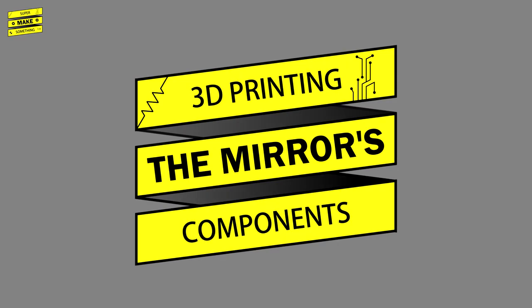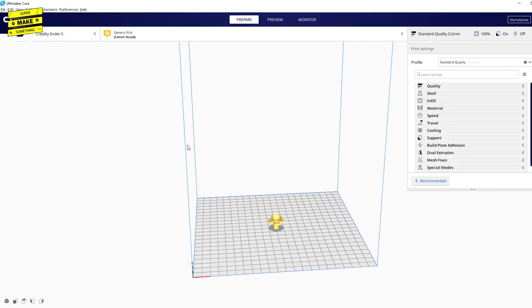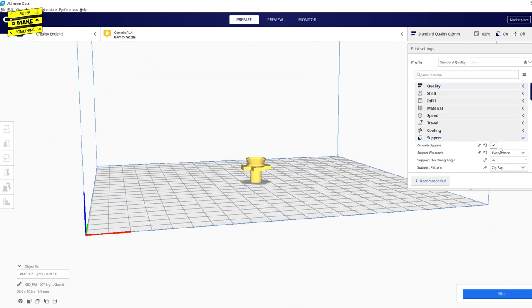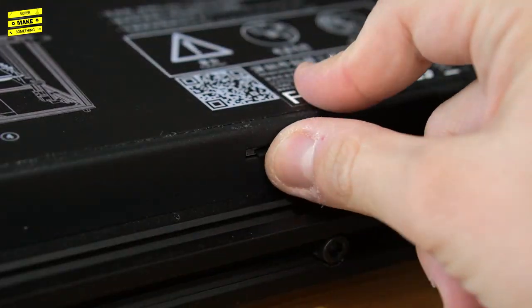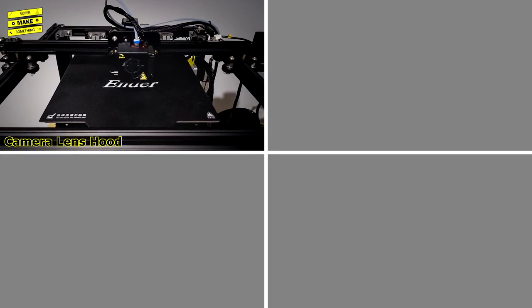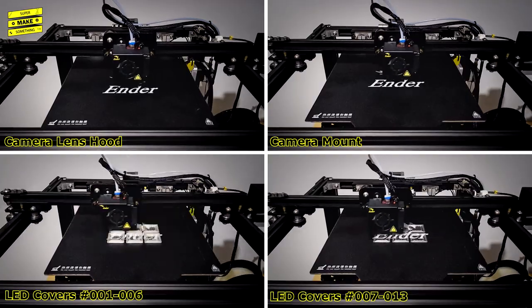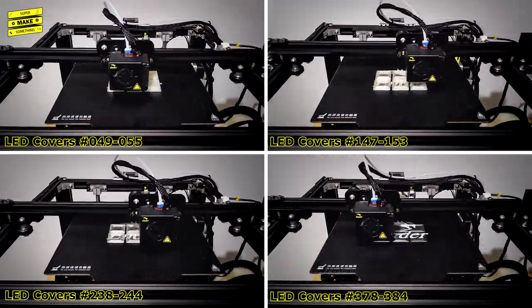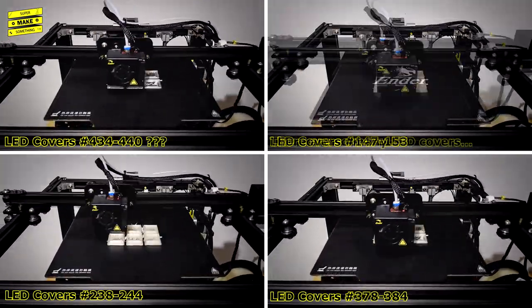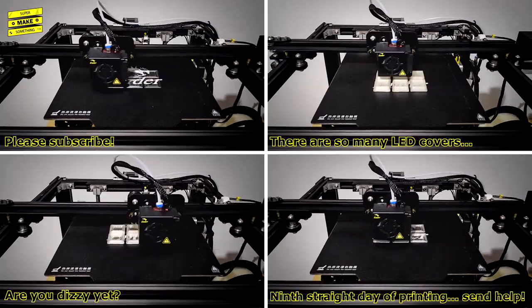It was now time to 3D print the LED covers, camera lens hood, and camera mount. I opened up Cura, a free 3D slicer, imported each model, verified my print settings, and sliced each model to generate G-code. I saved the G-code to an SD card, transferred it to my printer, and started the print job. Because the mirror uses a 24x24 grid of LEDs, I needed to print 576 individual LED covers. In total, this process took nearly 9 straight days of printing and consumed almost 3 full rolls of clear PLA. Be forewarned: both the printing and support removal processes take a while, so don't attempt this project if you're short on patience or time.